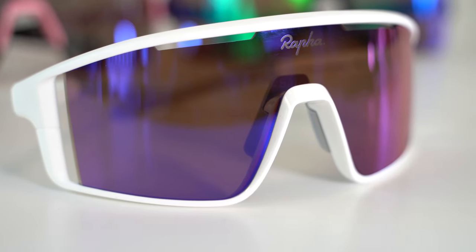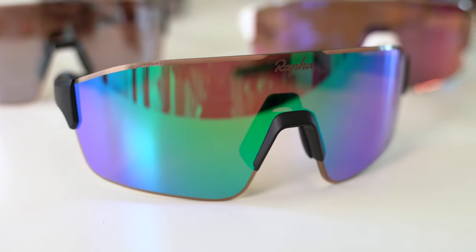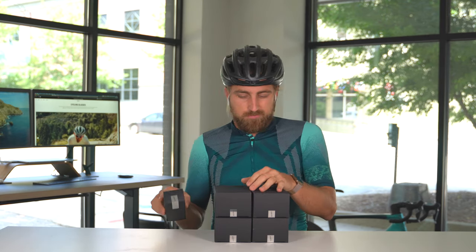This is part three of a series of videos. If you haven't seen them already, I have a video of the Framed and Frameless Pro Series shades from Rafa. Here we're going to unbox and do a little first impression of the Explore series along with the Casual Shades 2.